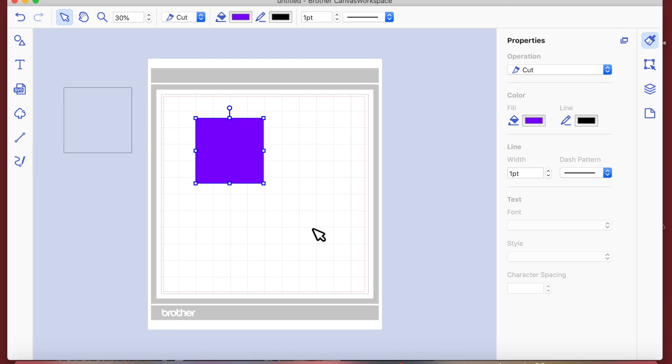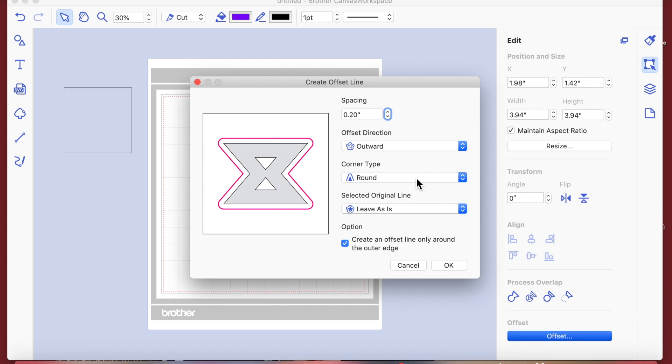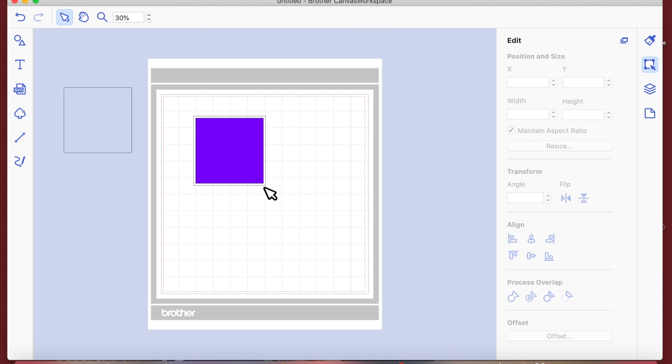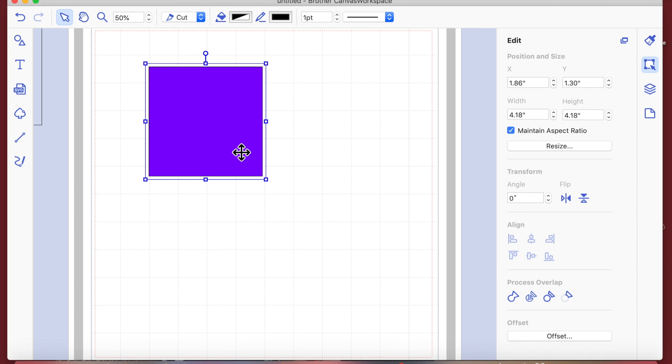If I want a mat that fits that shape exactly, I go to the Edit menu and right down at the bottom it says 'Offset'. If we want an offset line we can make it inward or outward. We'll do an outward one first — this defaults to 0.20 inches, but you can take it down to 0.04 inches. We'll keep it at 0.12 so it's easy to see on screen. We'll leave it as Bevel and click OK.